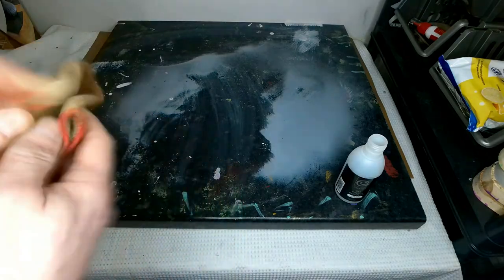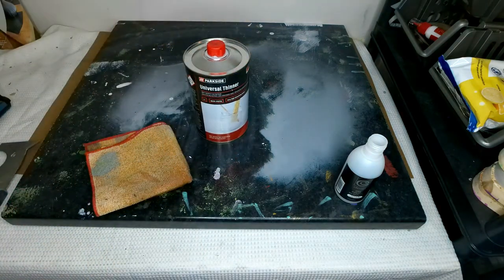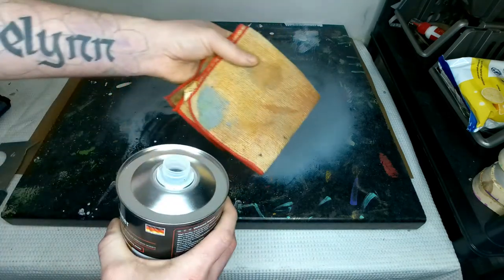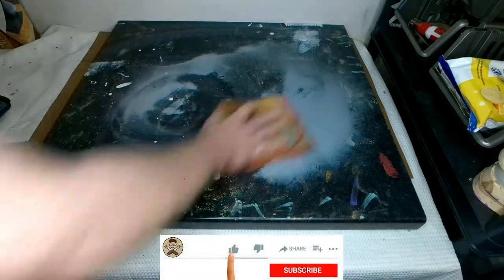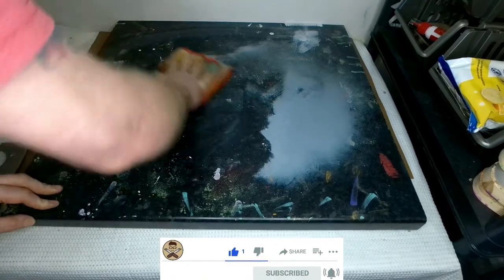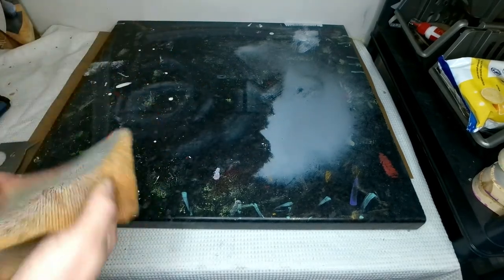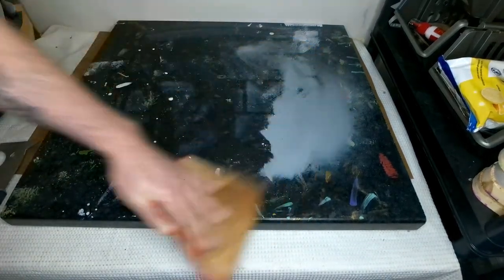So what I'm going to do is fold this cloth all the way around, get a clean patch, and I'm going to put some of this universal thinner on there and clean up the whole lot. As you can see it gets that grey off much much easier, then cleans up a little bit better as well and it doesn't dry as quick.